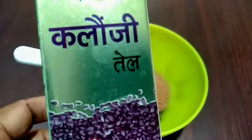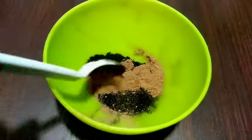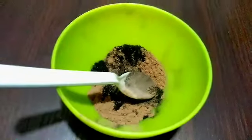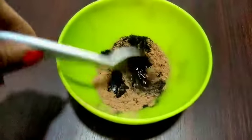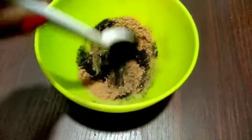I am also going to add 1 tablespoon of kalonji. If you don't have kalonji, you can skip it or add kalonji powder. You can also add mangral — it is the same mangral that we add in roti and parathas, and you can easily grind it into powder at home.